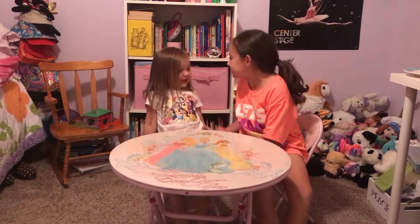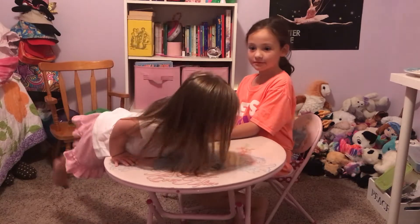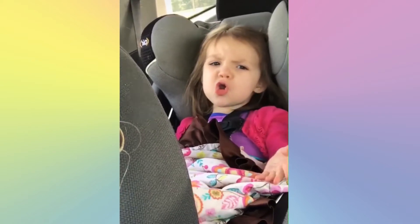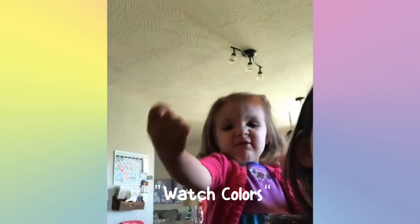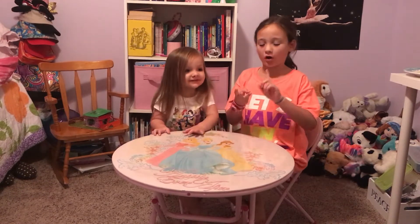Hey guys, welcome to our channel. We're Colors with three R's because we get to do a review.